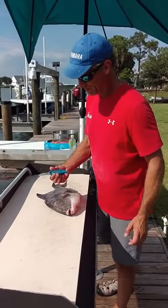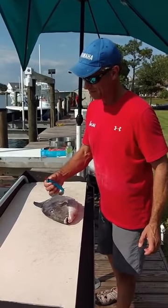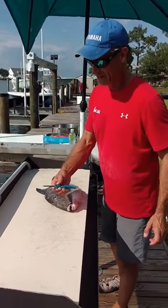All right, good deal. Here's the way you clean a trigger fish. You get your knife — a knife that looks like this, a Cuda brand knife.